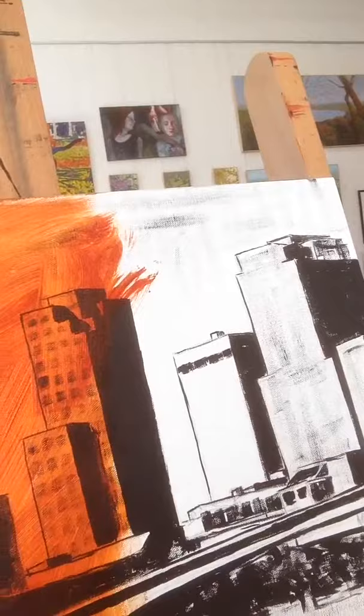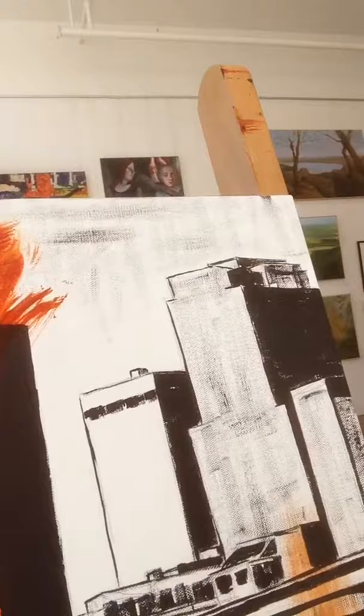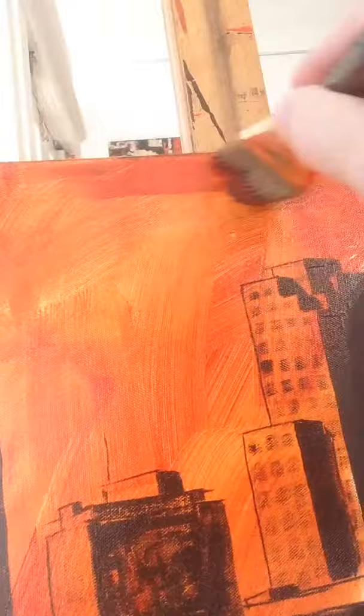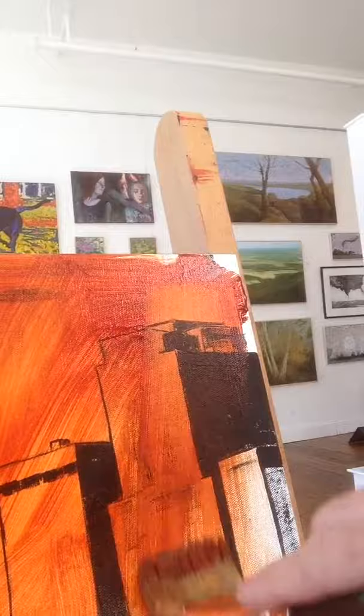So I just spread it around real well. You don't have to worry too much about your brush strokes — I just want to get some coverage down.